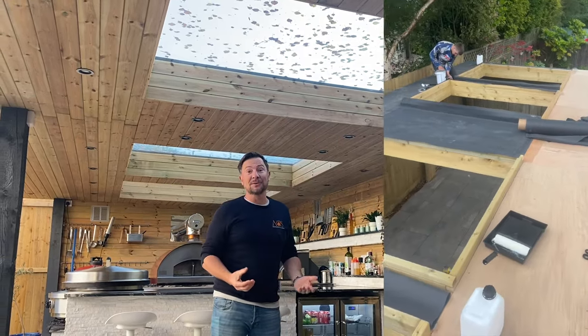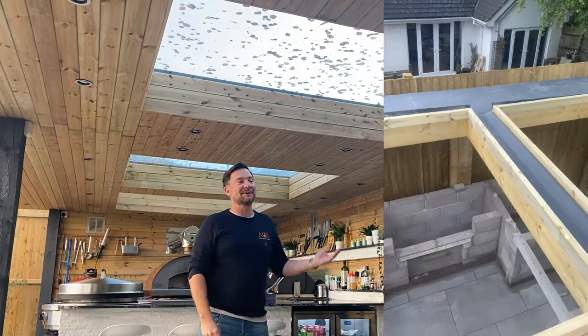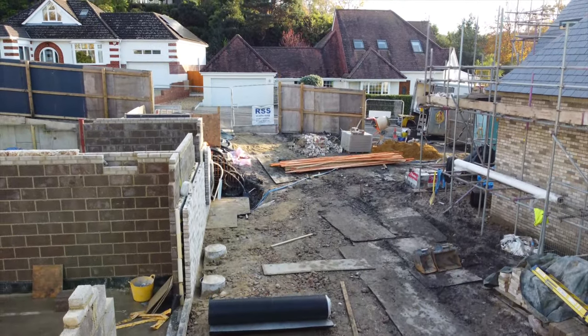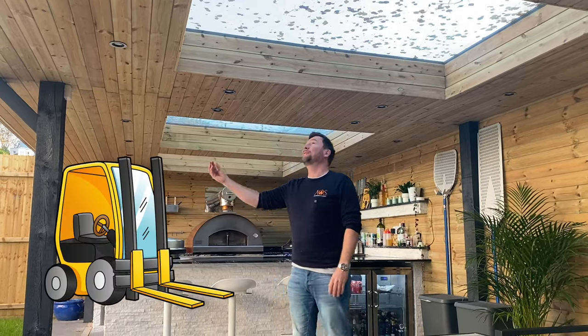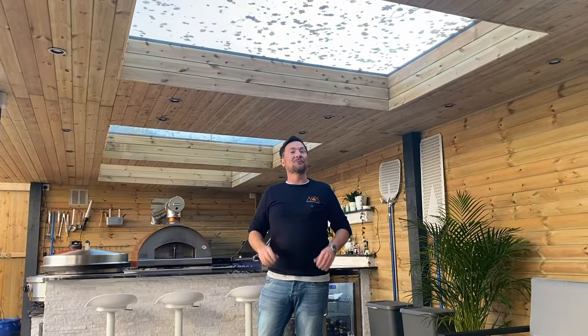Once we trimmed out the roof ready for the roof lights, our next challenge was getting them up there. These probably weigh about a quarter of a tonne each — incredibly heavy. Luckily, next door there was a building site with a forklift, and they were kind enough to come over. We managed to put each roof light onto the forklift, forklifted them up, and got them in place. Without that forklift it probably would have taken eight, nine, ten men to lift them up there.